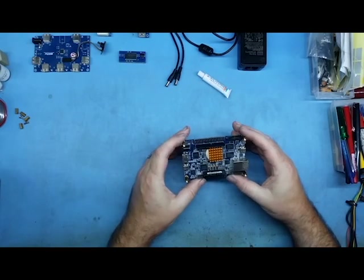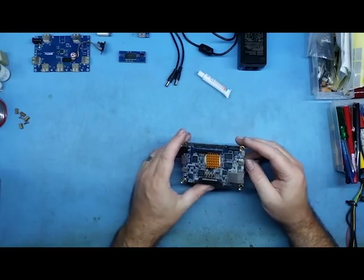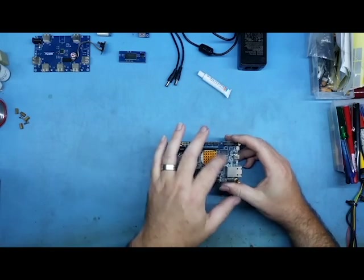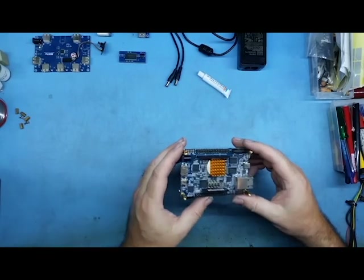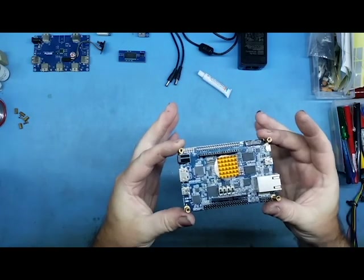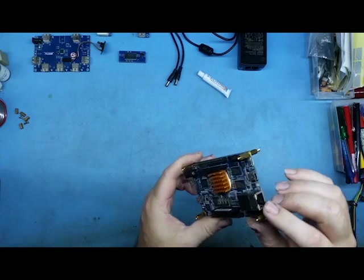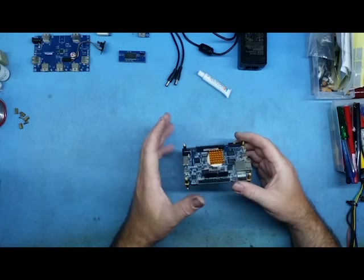The DE10 Nano is an FPGA evaluation board. The actual chip is made by — or at least owned by — Intel. It's basically a system on a chip: it's got RAM, a CPU, the FPGA, and an ARM core as well. When you buy one, you get HDMI out, an on-the-go USB port, expansion headers, more RAM, USB, and Ethernet. There are some sites that will sell you a complete kit.